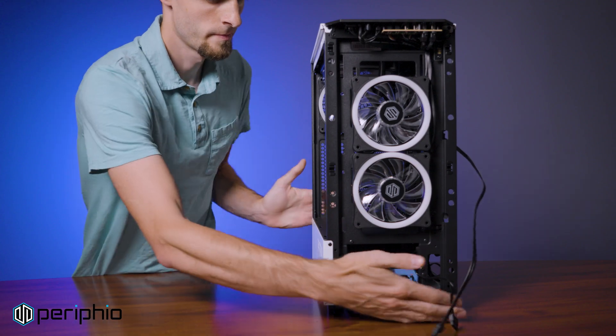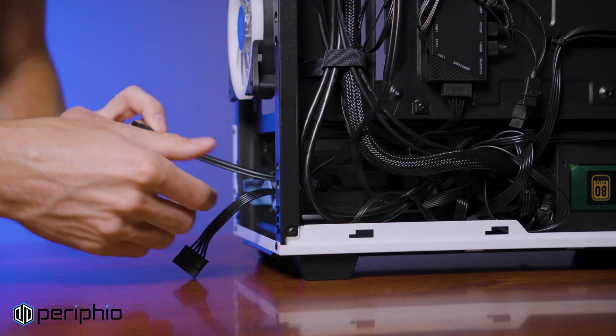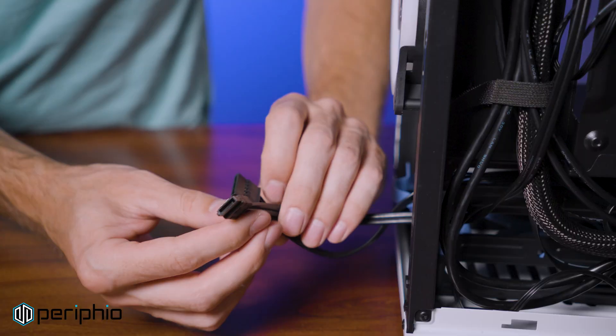Once it's plugged in, pass the cable through the nearest opening. Returning to the back of the case, route the data cable through the side of the drive cage, once again leaving some slack.